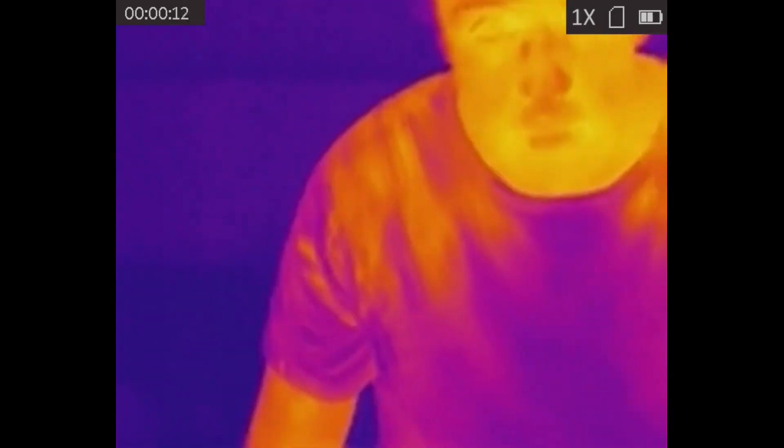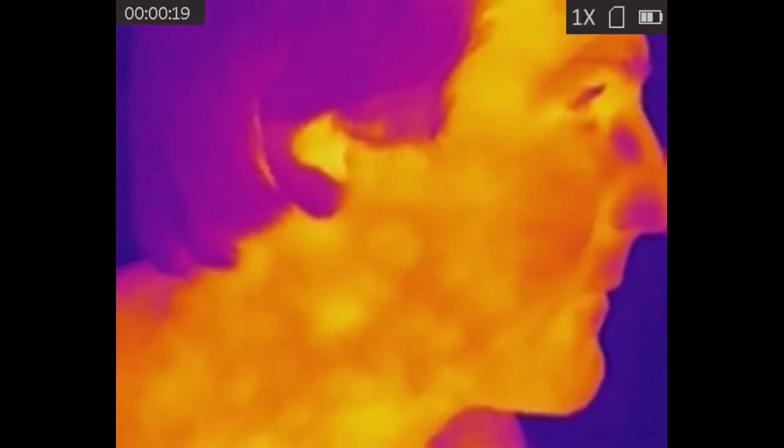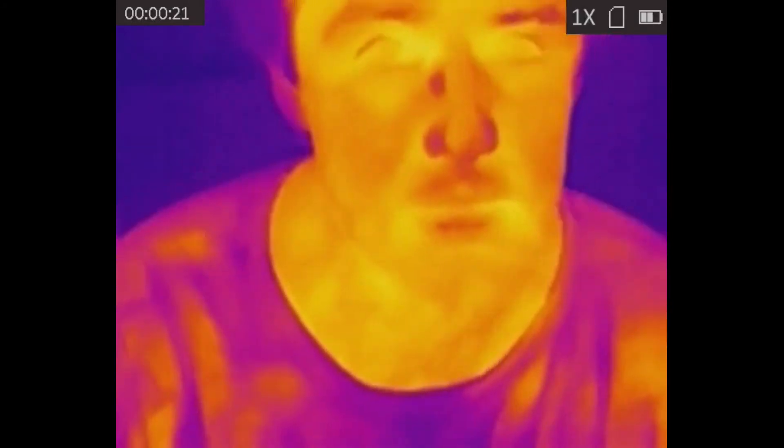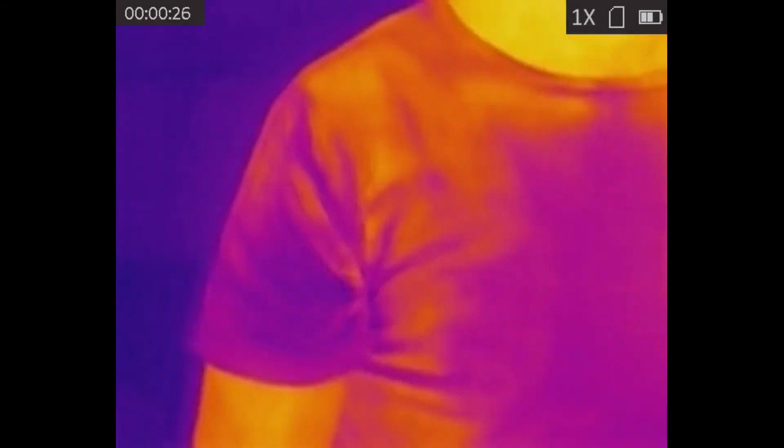Notice how my eyes, the corners of my mouth, and the corners of my nose seem to be significantly hotter than some of the extremities, like the sides of my nose and my ears. You can also see on my shirt, parts that are pressed against my skin are hotter than parts that are loose.